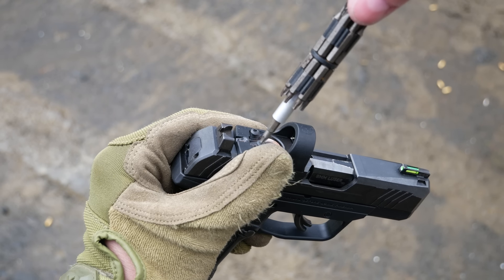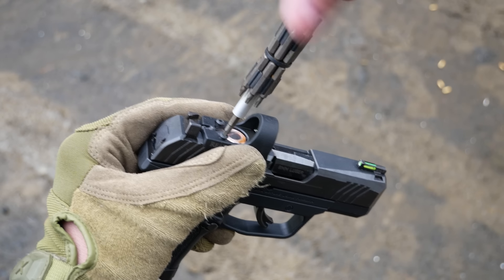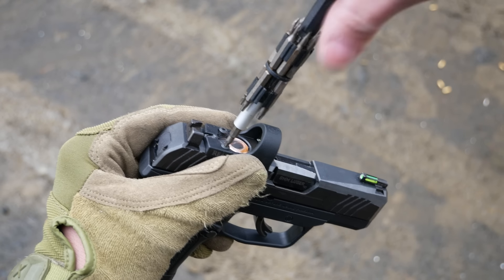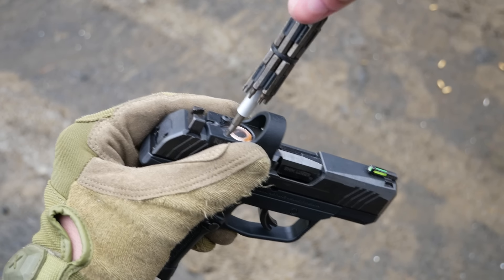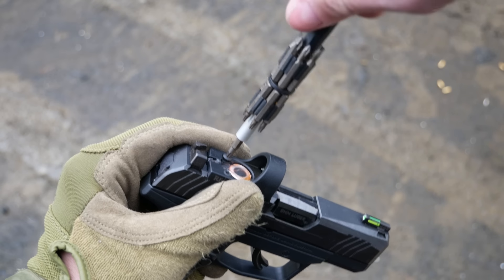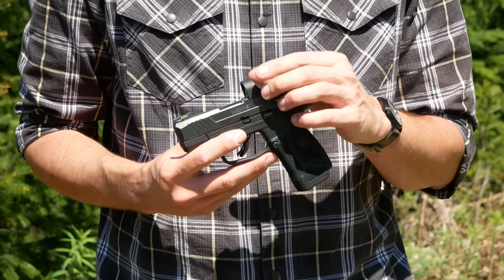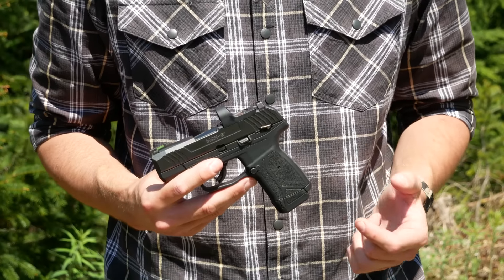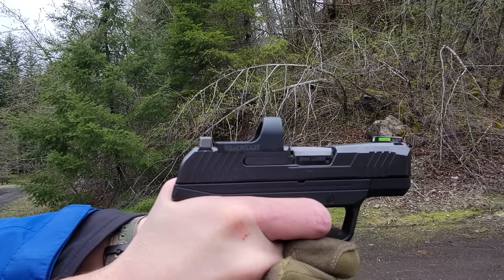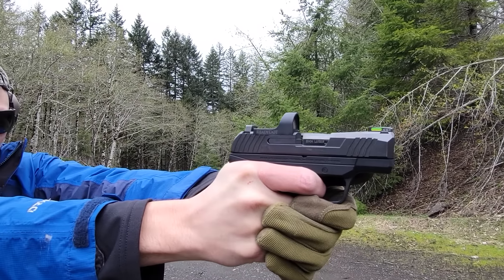Maybe if you go ahead and put this on another pistol — even if it technically accepts the same footprint — it may not line up. It could be that different manufacturers use slightly different cuts, or it could be that another manufacturer's red dot optics cut clearances and tolerances are not exactly the same as Ruger's. So there's really no guarantees, but this is an extremely inexpensive red dot. These things retail directly from Ruger's website for $99. So in a lot of ways, I guess you could afford to take the chance.